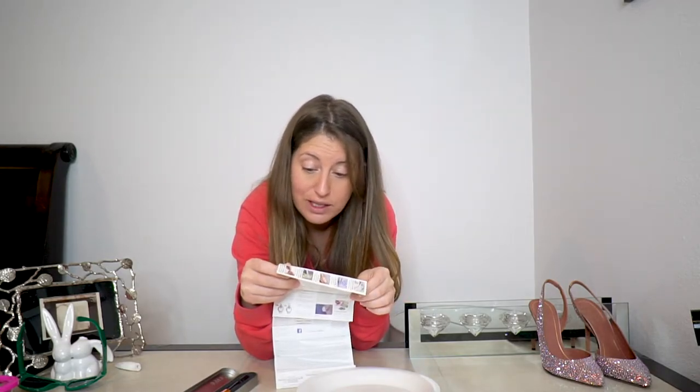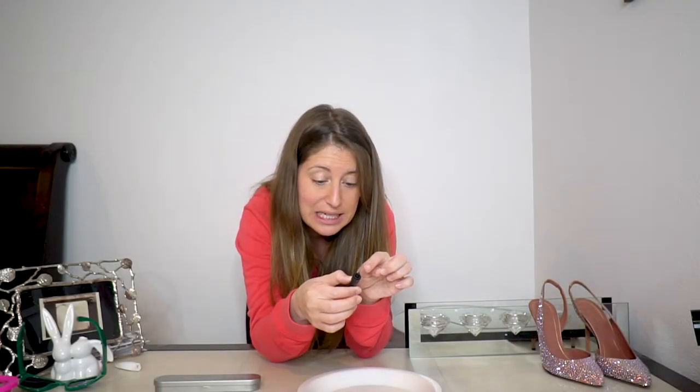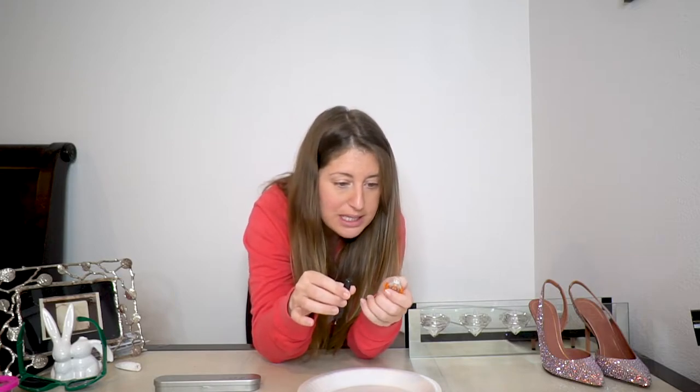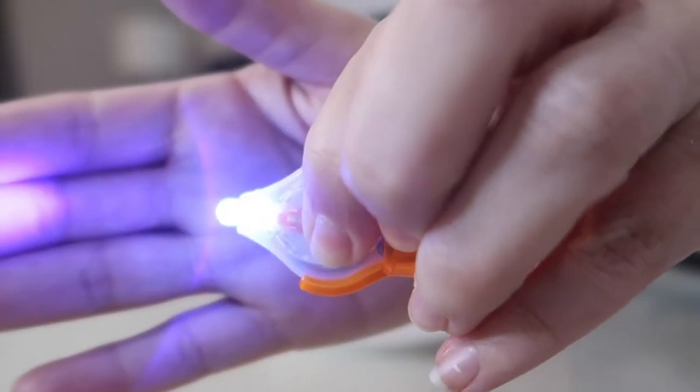It has instructions. I'm not a fan of instructions, but they look simple enough. Oh, it's not as simple as I thought — look how big these directions are. Actually, it's just in a whole bunch of different languages. Basically it says: remove the cap, squeeze the tube to apply, and shine the UV light to cure. This is the actual Bondic pen. There's a precision tip — I can already see some of the plastic coming out because I squeezed it a little. You can take the UV light off and use it separately, or keep it on the back. There's just a little button on the back, like one of those little keychain flashlights — you press it and it shines a UV light.